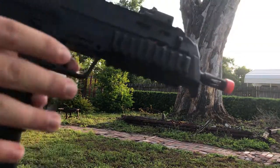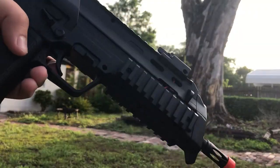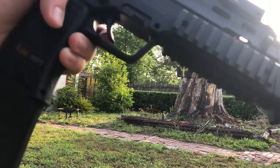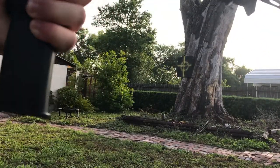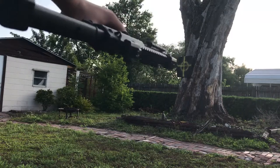This gun also has an adjustable hop-up right here, this little pad right here. The only problem I have with this gun is the actual magazine — there's a bent notch which causes it to click and pop out, so when I'm using it I have to kind of hold it in.